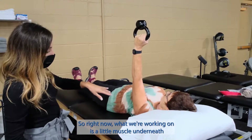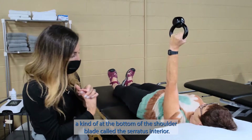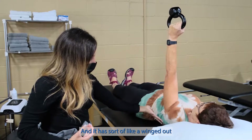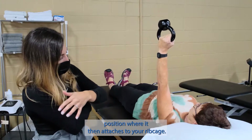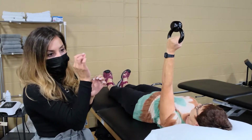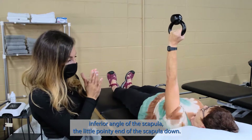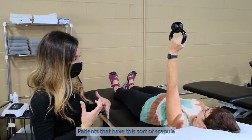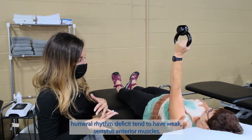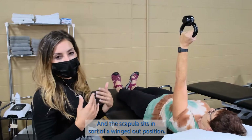What we're working on right now is a little muscle at the bottom of the shoulder blade called the serratus anterior. It has sort of a winged-out position where it attaches to your rib cage. This muscle is really important for keeping the inferior angle of the scapula — the little pointy end of the scapula — down. Patients that have this scapulohumeral rhythm deficit tend to have weak serratus anterior muscles, and the scapula sits in a winged-out position.